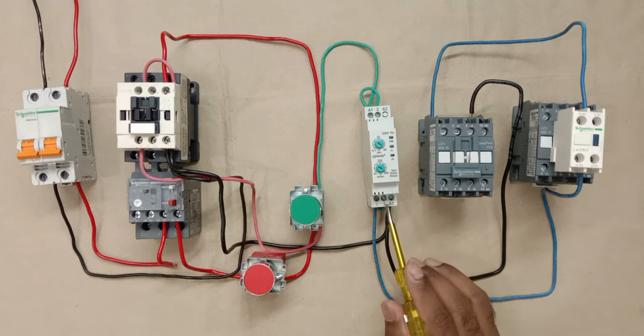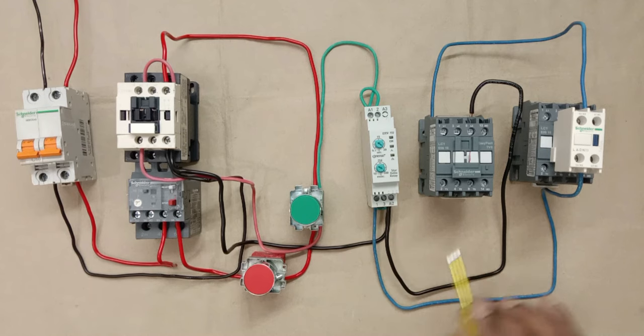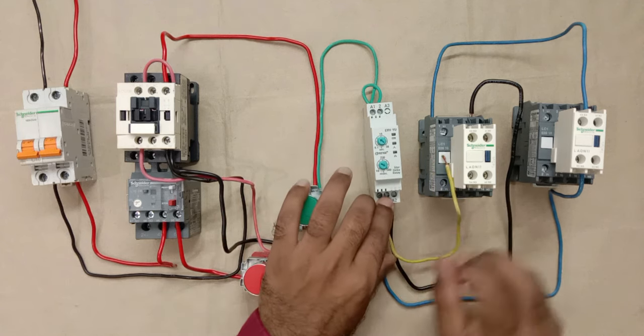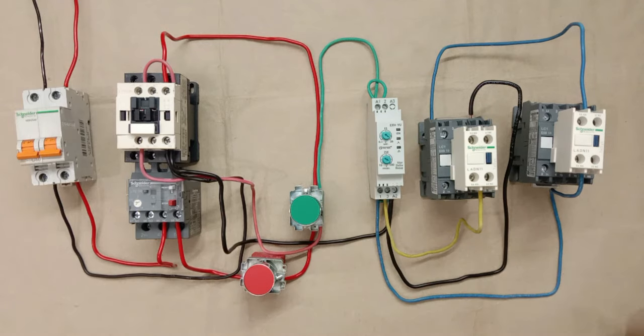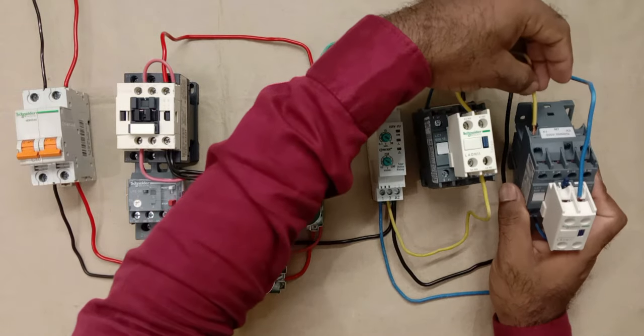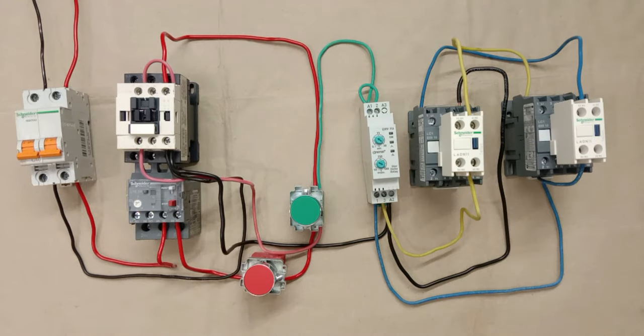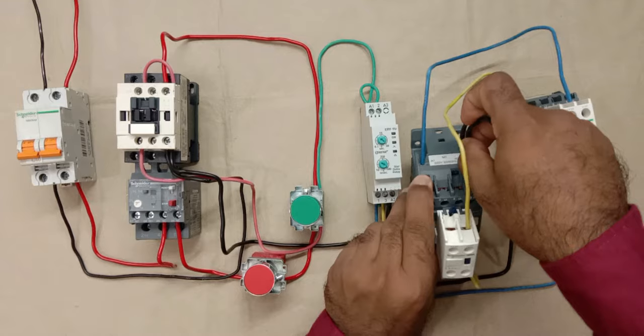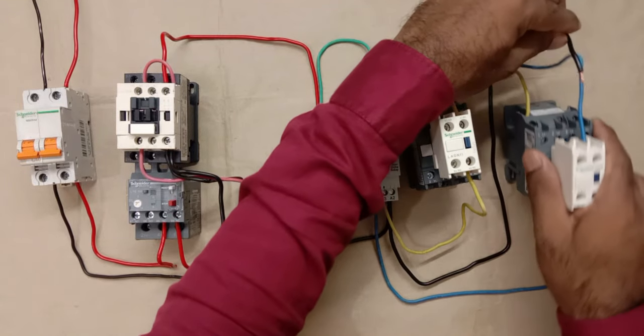To turn on the delta contactor, I connect a wire from terminal 3 (NO contact) of the timer to the NC contact on the auxiliary block of the star contactor. From the output of that NC contact, I connect a yellow wire to A1 terminal of the delta contactor. For neutral supply, I loop a wire from A2 of the star contactor to A2 of the delta contactor. The star delta starter is now complete.